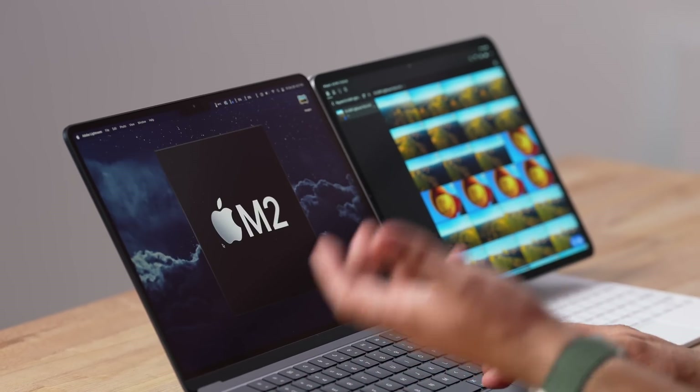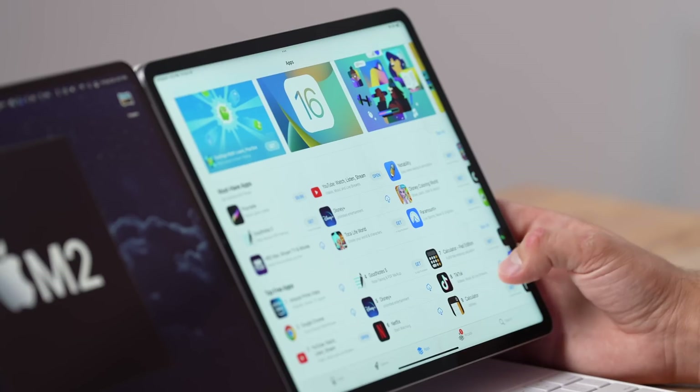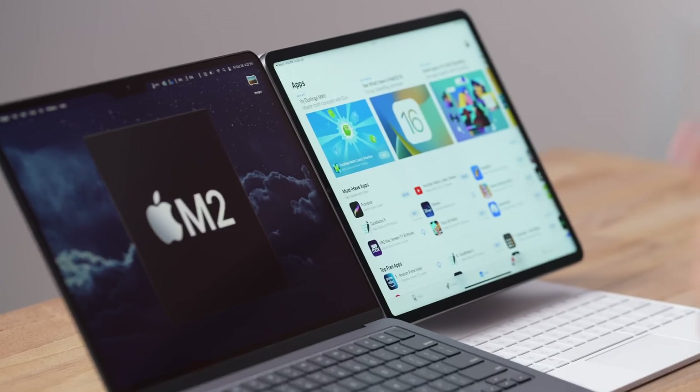That brings me to the operating system. With macOS you have full access to professional software like Lightroom Classic, which is even faster than the mobile version. With iPadOS you have the full App Store with a ton of apps — great media apps, productivity apps, Procreate — an insane library of things. Video editing apps are all very inexpensive compared to Mac apps, but with macOS you get the full versions like Final Cut Pro and DaVinci Resolve. DaVinci is coming to iPad soon but it's a cut-down version, so it's hit or miss.